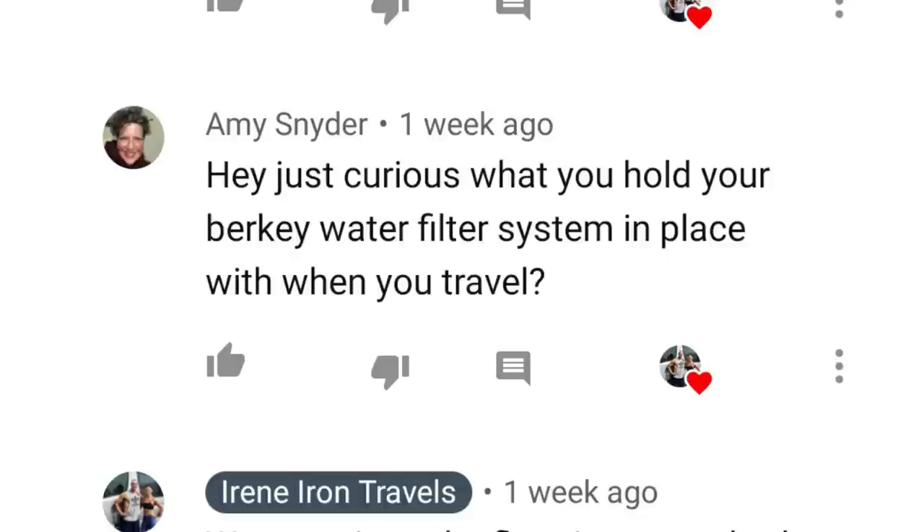Today's question is from Amy Snyder. Amy is one of our superfans, and she always leaves positive comments, so thank you, Amy, for that. Her question today: just curious, what do you hold your Berkey water filter system in place with while you travel?